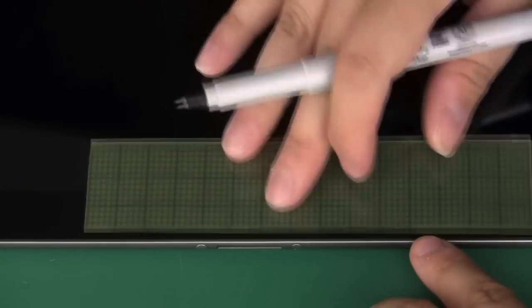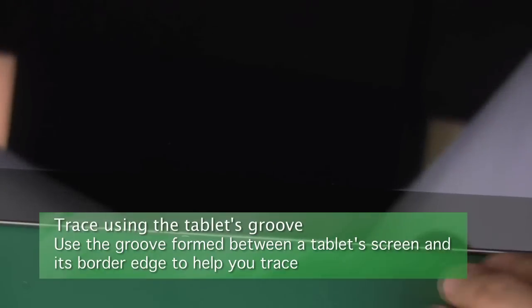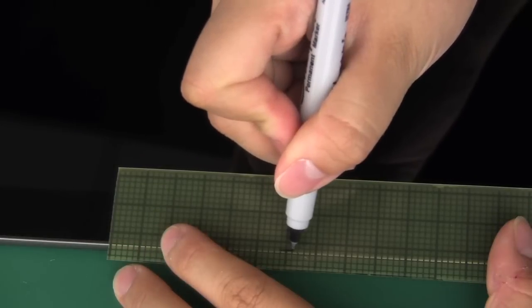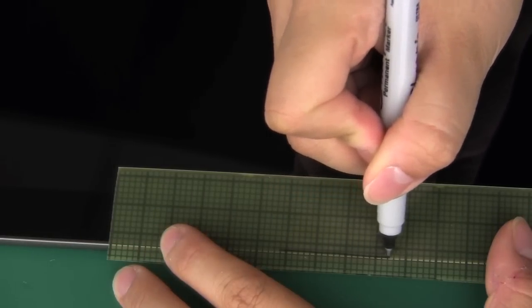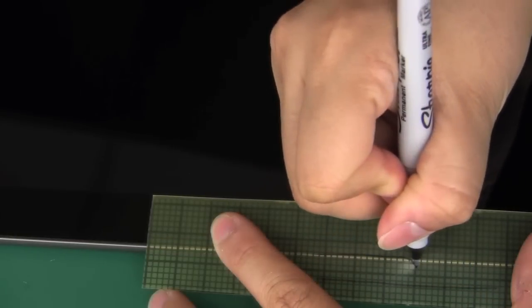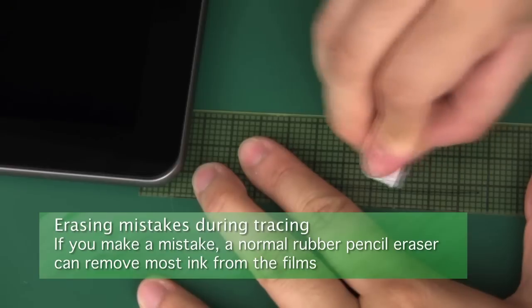Our normal technique for tracing is to find the groove or crease between the tablet's glass screen and its metal or plastic frame. You can find this with your fingertip or fingernail. Once you place the film over your screen, you can press your marker into the gap and it will create an outline exactly big enough to fit the glass area of the screen. Remember that you must trace on the yellow masking layer. If you happen to make mistakes when tracing, simply use a rubber pencil eraser to remove it.